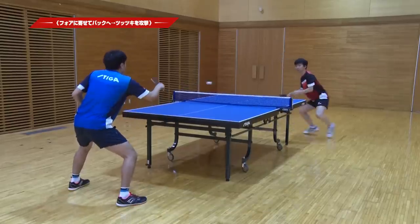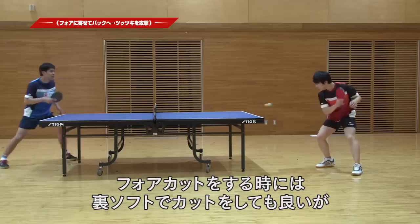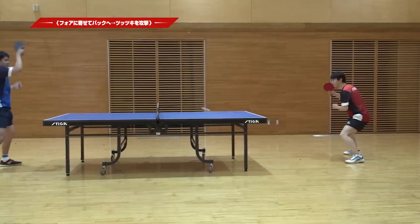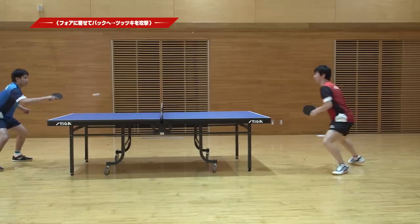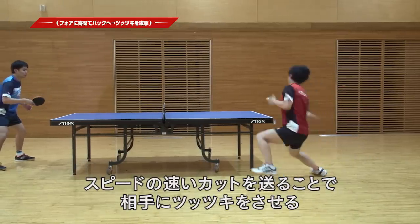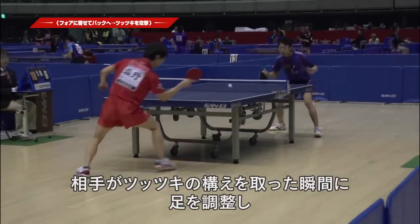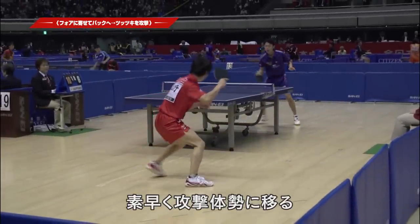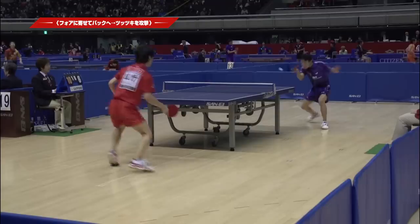This is the method I used during my active playing days. When you do it, you can cut the ball back to the other side and turn it back effectively, moving the play to the other side.